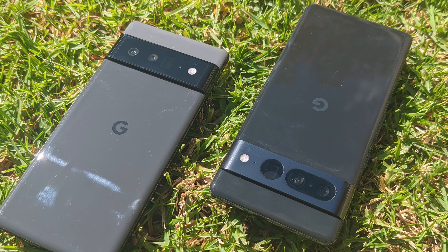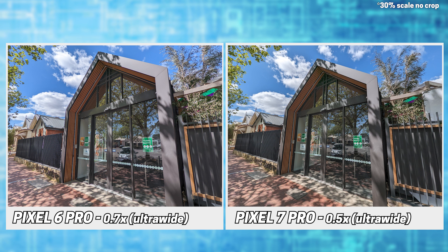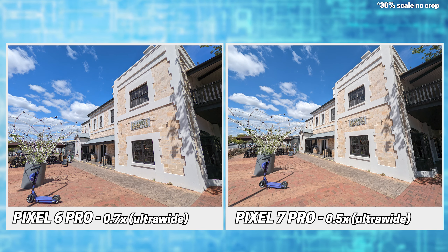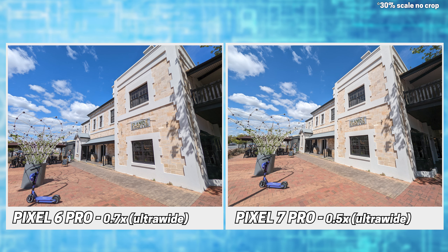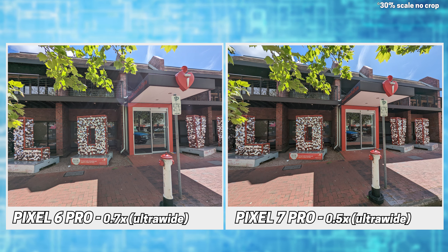The new ultra-wide is even better at capturing stuff you're standing too close to. Typical with ultra-wides, some images like the plant on the left can look a bit weird. This shot nicely shows how much you can capture without taking a step back into traffic.